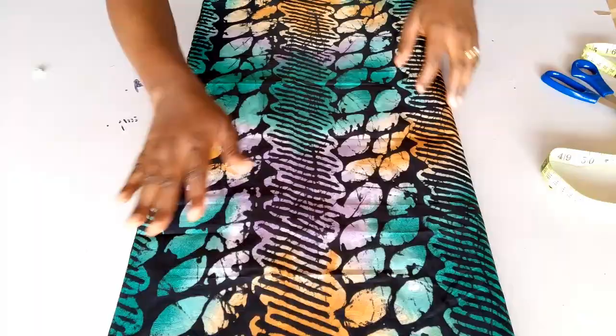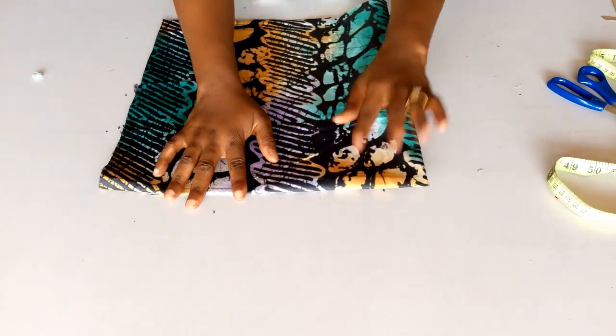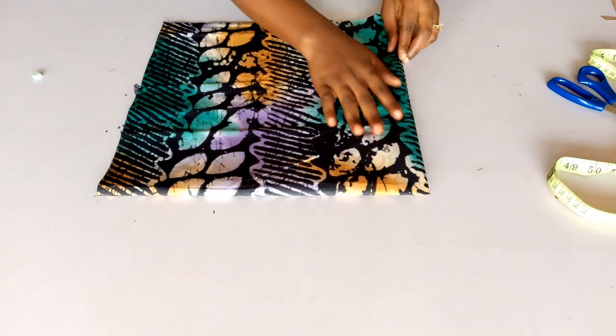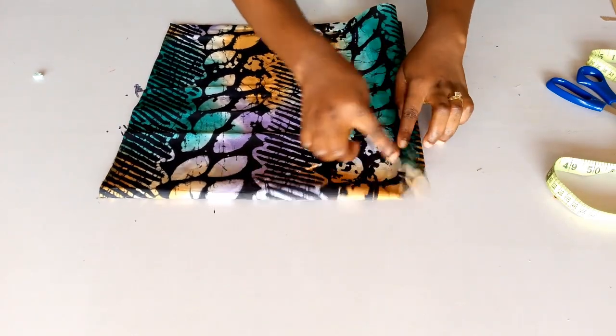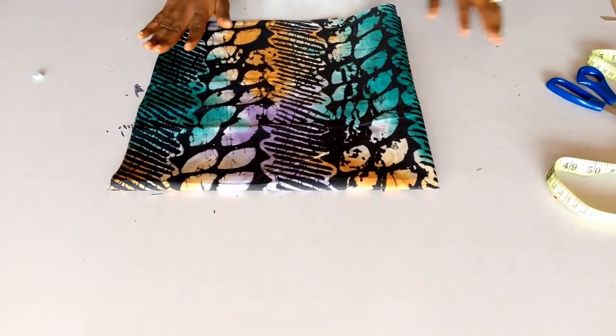Now we are going to be taking our measurements from this point that doesn't have any cuts. When you fold your fabric you will notice there is a point that is just folded and doesn't have any cuts — that's where you are going to take your measurement from.